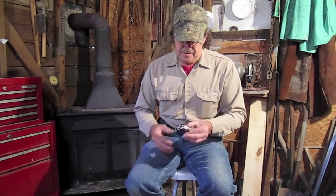Well hello everyone and welcome to Bland County Survivor Man. Today I'm going to show you guys a very small survival kit. It's a pocket-sized fire-starting kit that I've come up with, and it's in a snuff can.